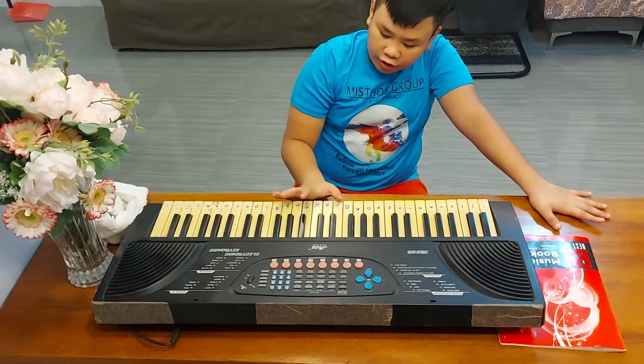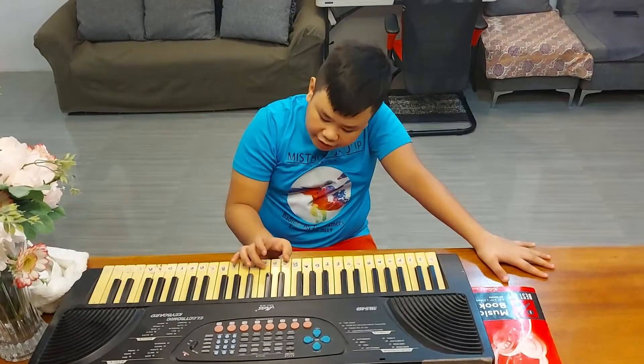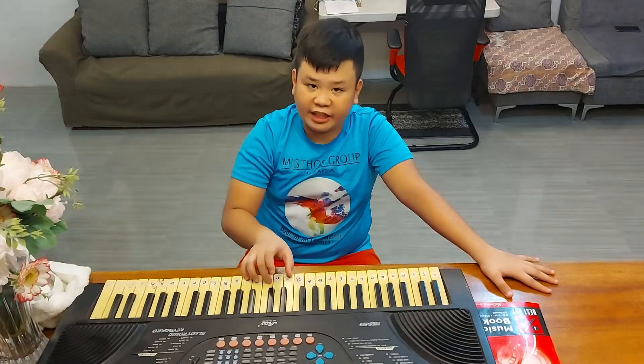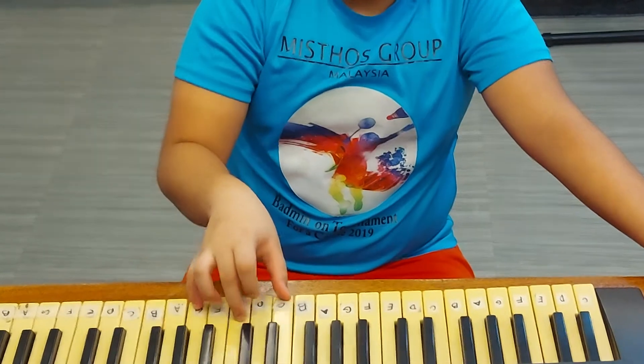First things first, for the C major chord, you will play it together with the C, E, and G notes. So, it's like this.